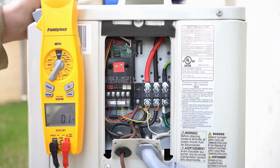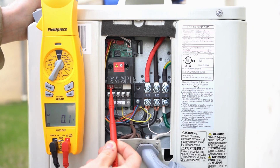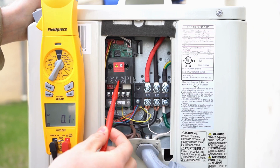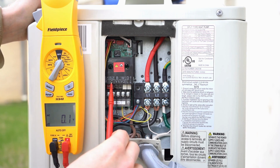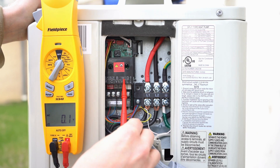Now where things get a little more important and complicated is this right here — this is our outdoor communication board. A big issue we've seen is people incorrectly hooking it up and killing the board, essentially frying it. On this board, the top row has terminals labeled S1, S2, B, W, and D.